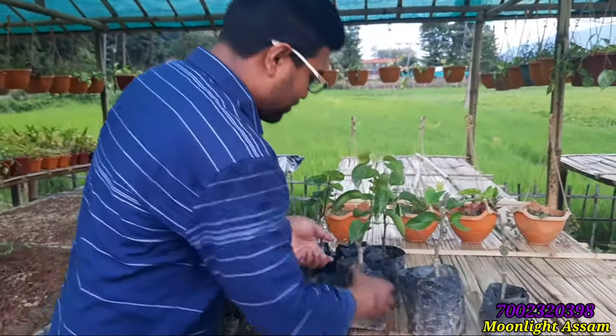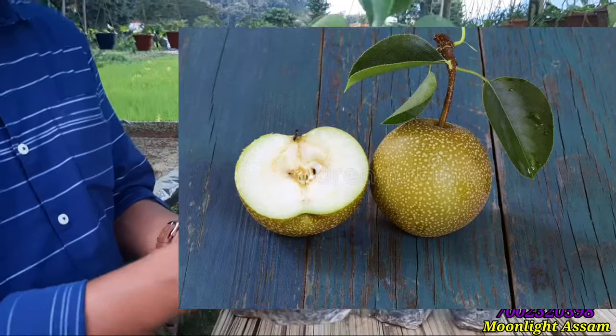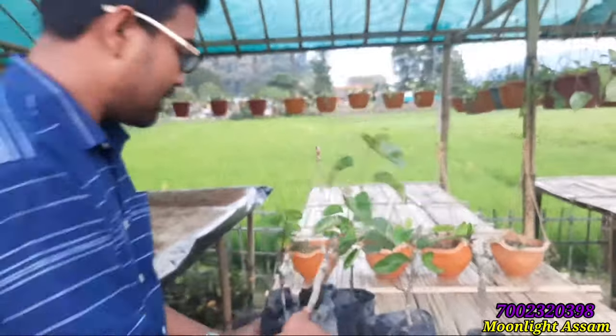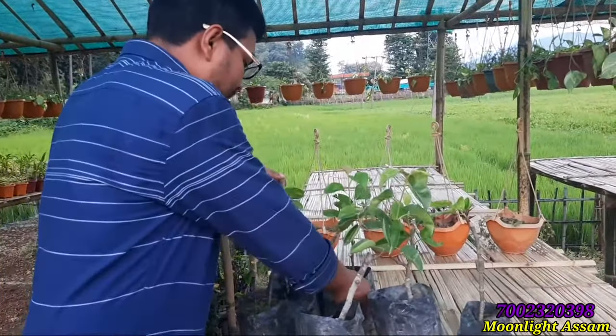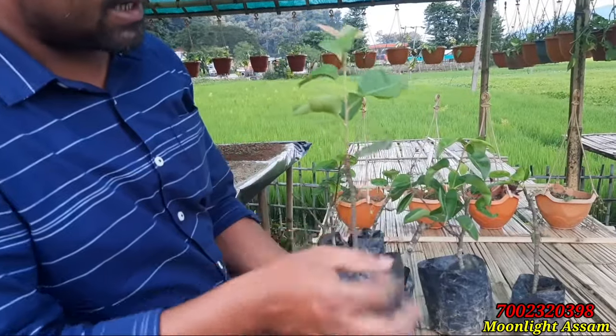I will show you a little bit. This is a Naasputi podhah. This is a cutting podhah — it is a very good and healthy podhah.